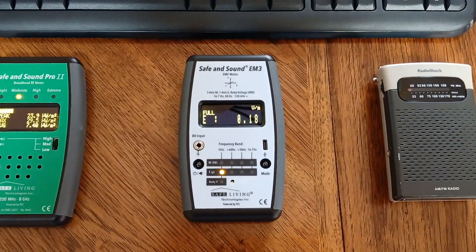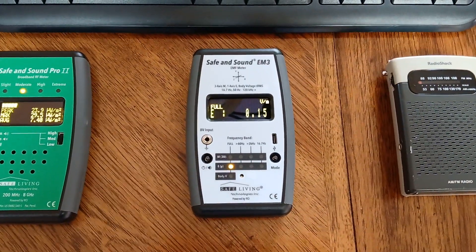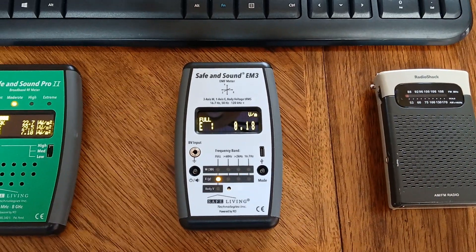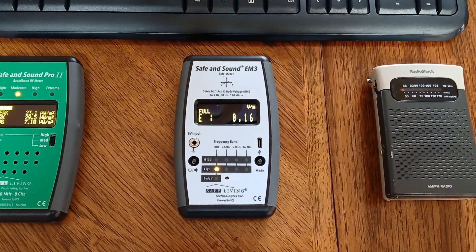You can achieve low electric fields with some type of a remote switch while you sleep. Or if you're building a new house, you use shielded wiring so that the electric fields are very low.